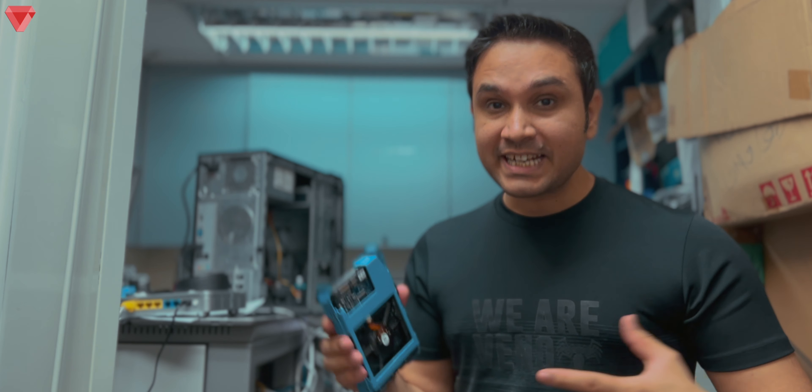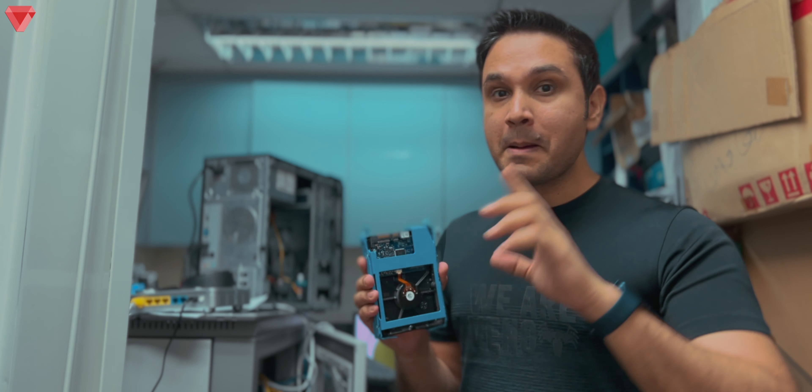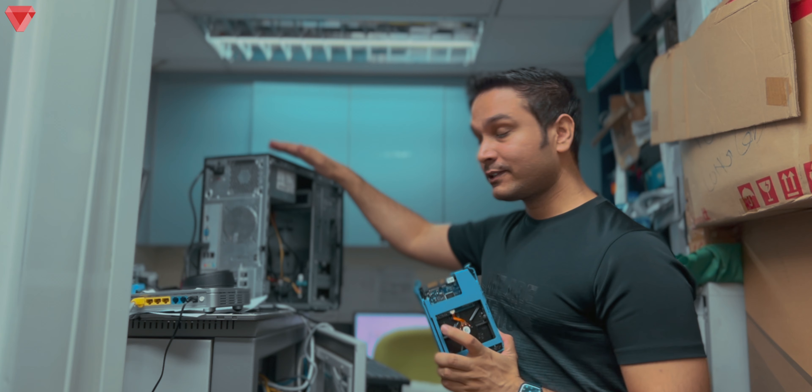What if your computer's motherboard or power supply fails and you have important data on your hard disk to retrieve? In this video I will teach you very simple steps on how to retrieve data from your hard disk. For this to work you need a desktop computer — if you're interested, stay tuned and let's get started.